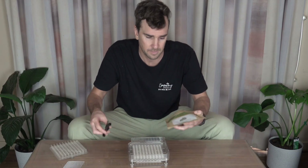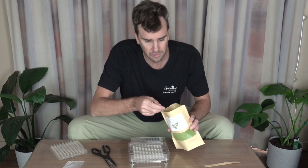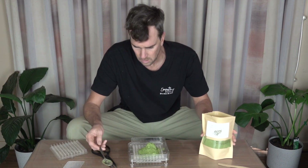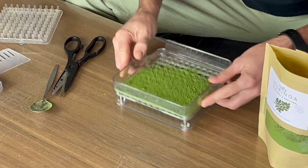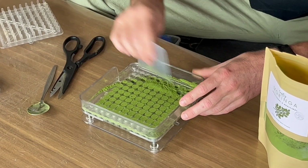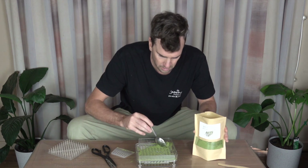Bottoms in here, tops here — here we go. You can weigh it out; 100 capsules should fit about 50 grams. For today I'm just going to spoon it in. So that's about there like that. Give it a bit of a shake around, then tap it down so all the powder sinks to the bottom. Another little spoonful here — it's not quite full.